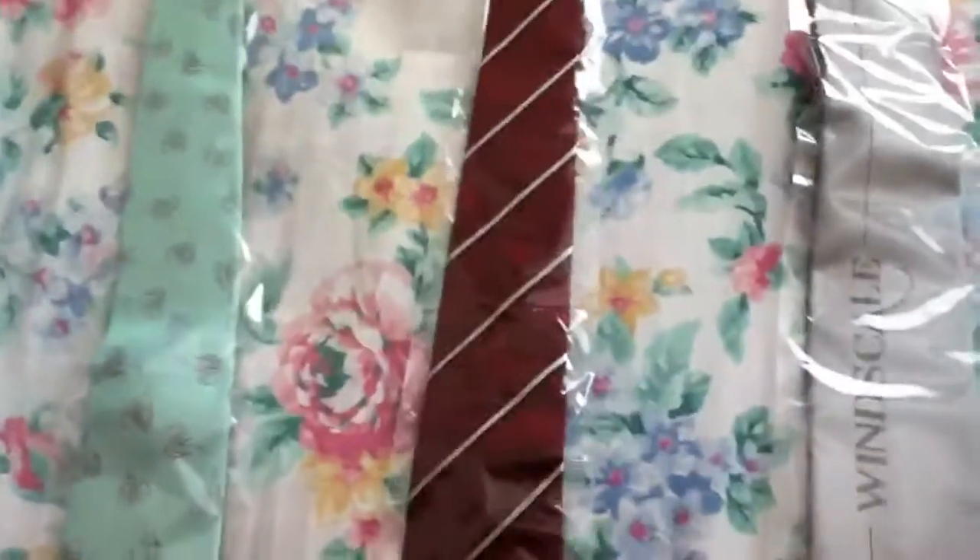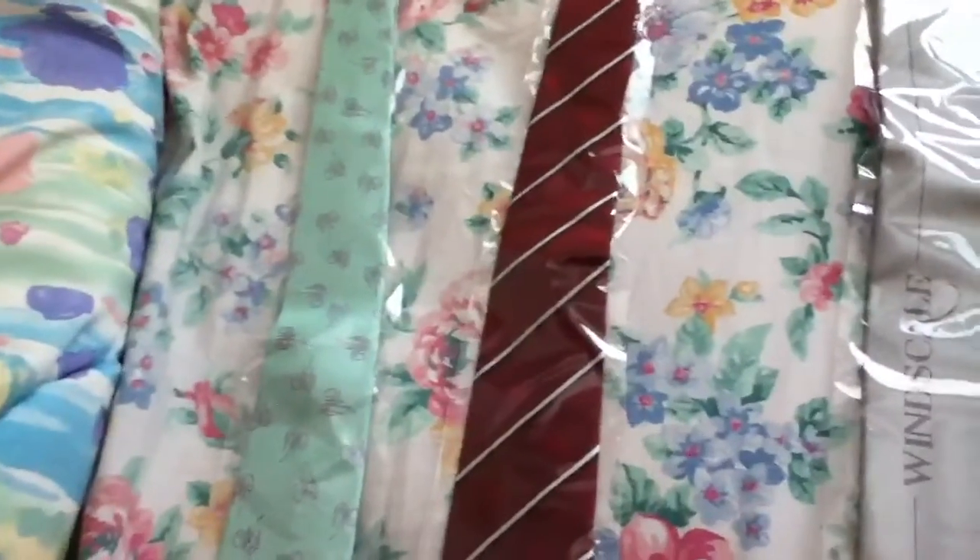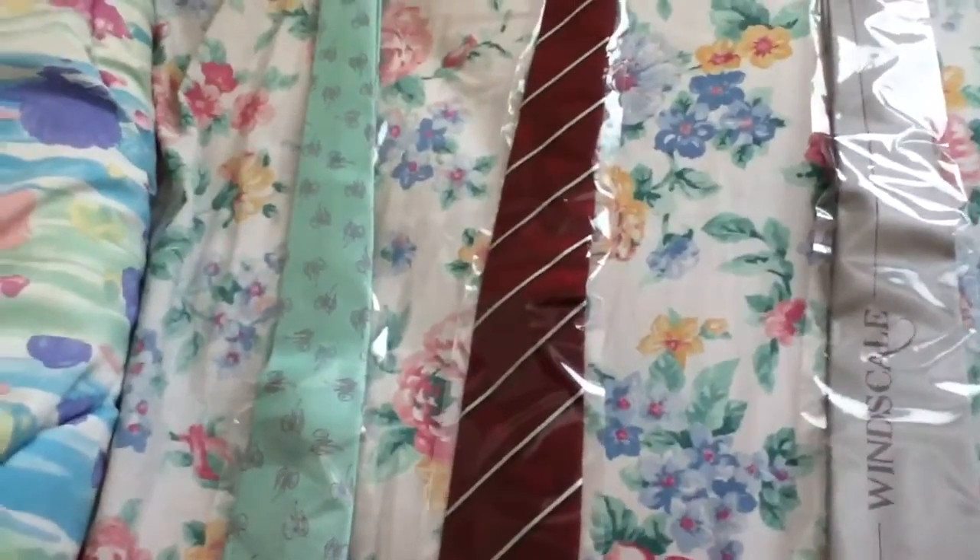And here's the red one with the black and white stripe. He wore it a couple times in the show, and he also wore it in Megamax.